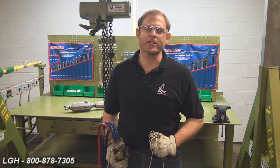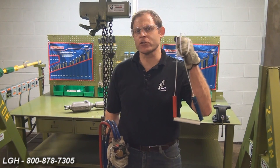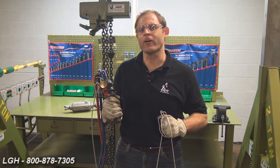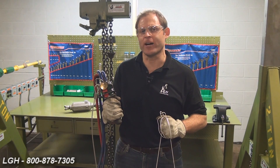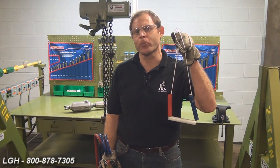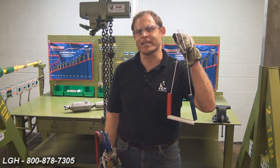We offer two different control types for our air-operated chain hoists. The first is the rope control, and the second is the air control pendant. However, our customers do work in very harsh environments, and the dust tends to cause havoc on these. So we're going to highly recommend using the rope control, and that's what we're going to illustrate with today.